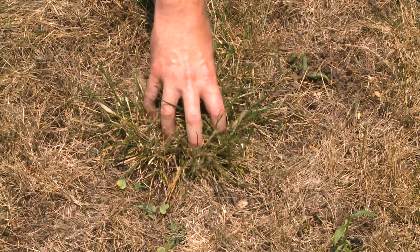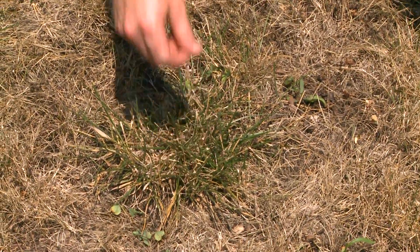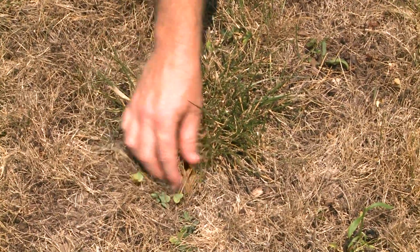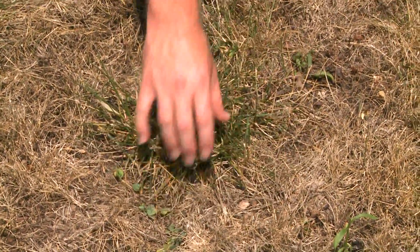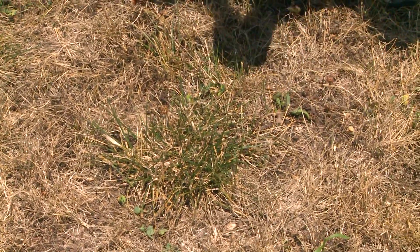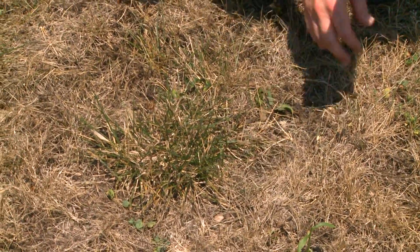The problem with tall fescue is it's a bunch type grass, so although it will survive periods of drought, it doesn't have the capability to spread and recover into bare surrounding areas. When your lawn recovers, if you notice a patchy appearance, you'll need to throw some seed down to fill in those patches. The rule of thumb is: if a bare spot is bigger than the size of your hand, it's likely not going to fill in on its own and you'll need to add turf seed to that area.